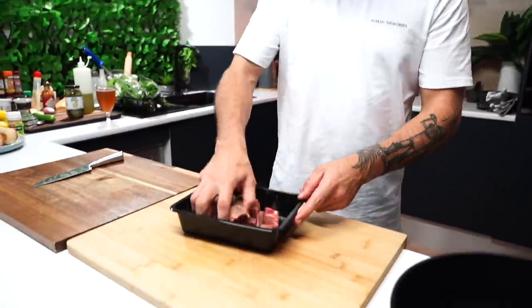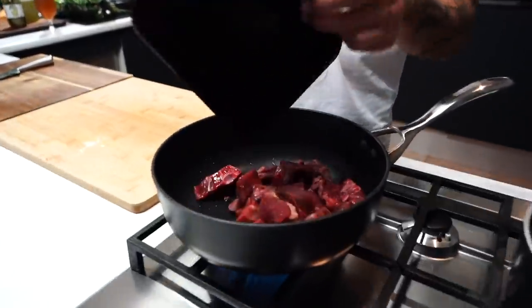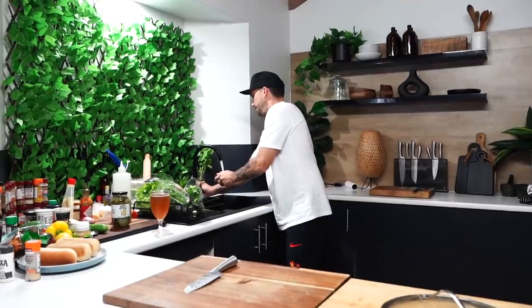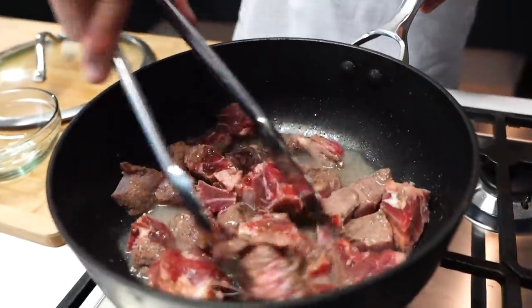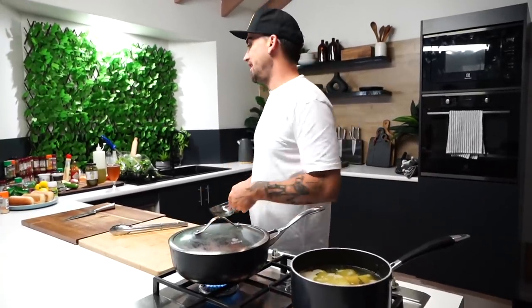Mix it around there, bite it in - hear the bones mate. Water. Let it simmer. All right, so we're waiting for the potatoes, the goat's in there cooking away.